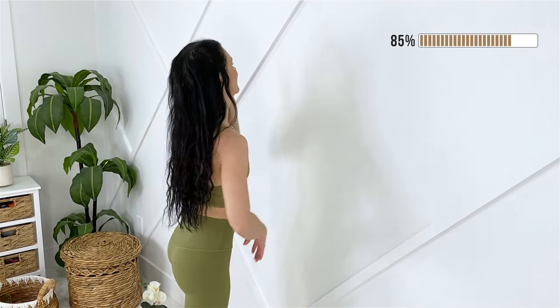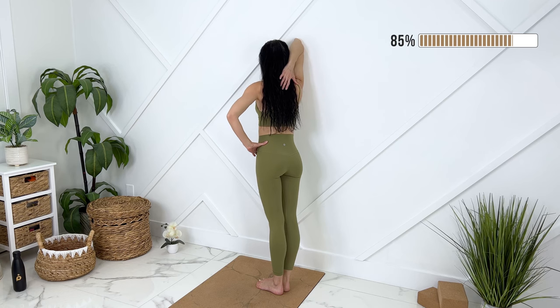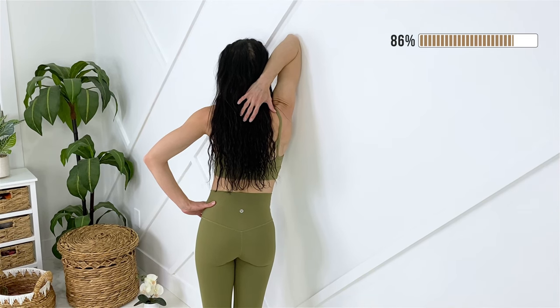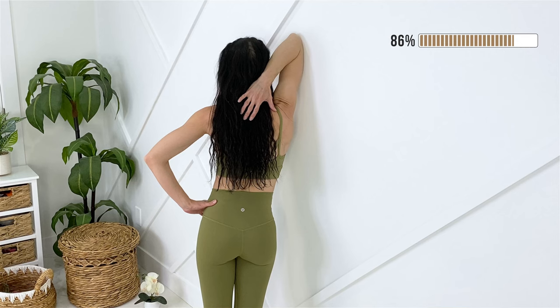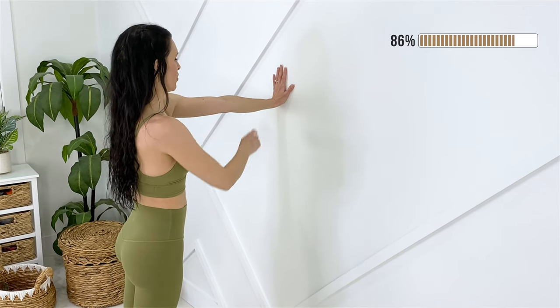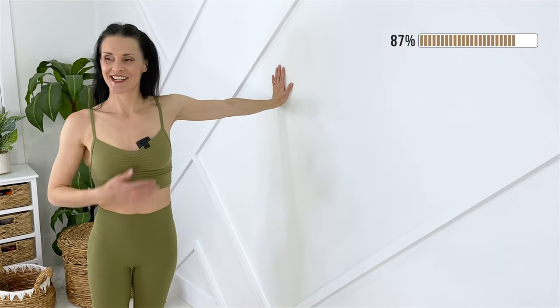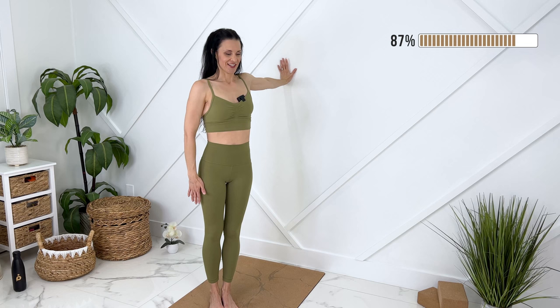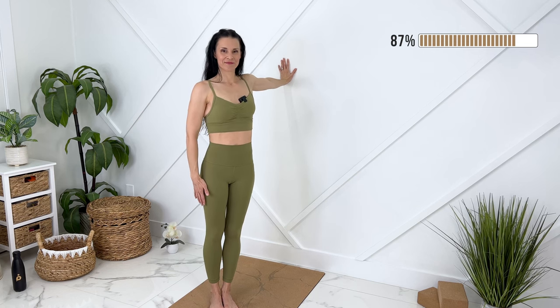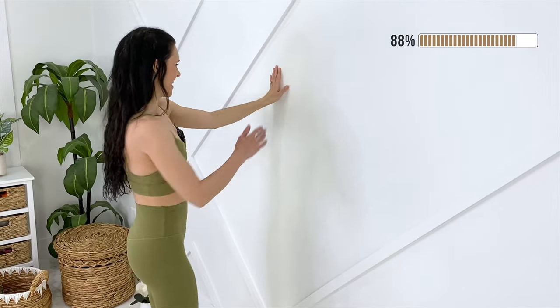Gently release. Let's move to the other side. Slowly releasing out. We can place one hand on the wall again and then we're going to walk our feet and our body around just to get a gentle stretch through your chest and your shoulder here. This should not feel too intense. Beautiful, release, other side.